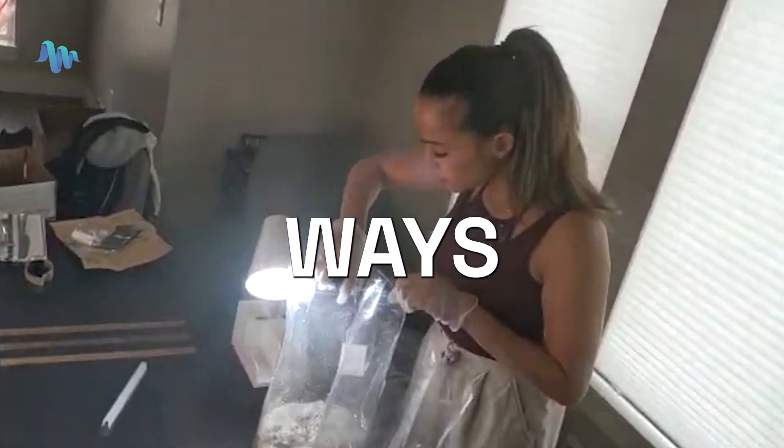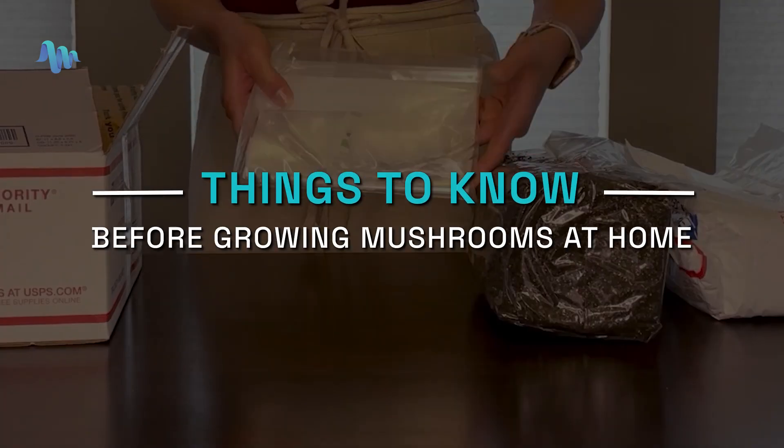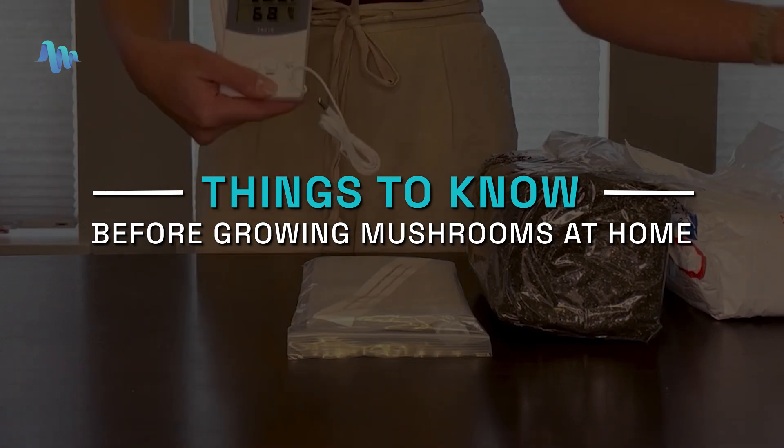Growing mushrooms at home is one of the best ways to get a reliable supply of high quality mushrooms. However, before you get started, let's go over a couple things that you need to know before you start growing.